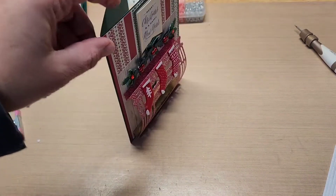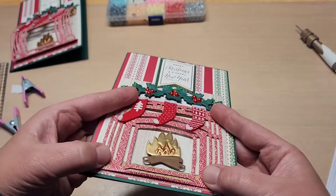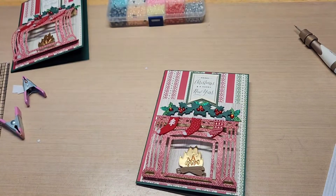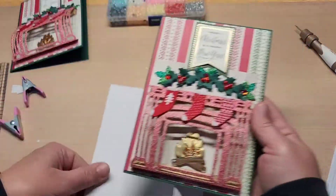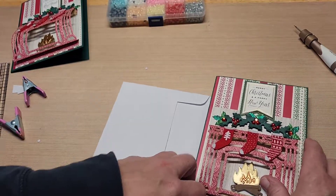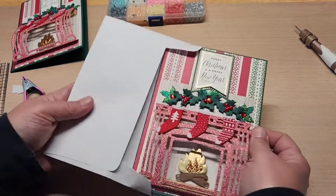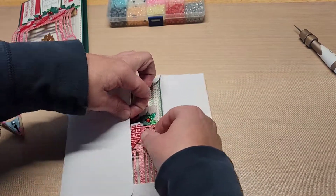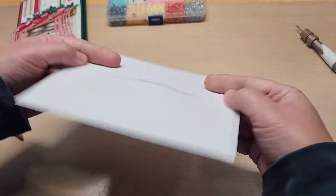In spite of all the dimension on the front, this will actually ship really flat because it folds just like that in an envelope. Let me grab the envelope and show you. I would still slide a piece of thick cardstock over the top when I put it in the envelope — maybe not the bottom but definitely the top — so everything on top of the card doesn't get damaged in shipping. There you go — it goes just like that and it ships pretty stinking flat!